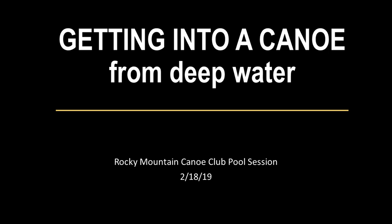We're going to cover four ways of getting in and out of a canoe. There are many ways to do it — here are just four examples. The first one: tilt and scoop.